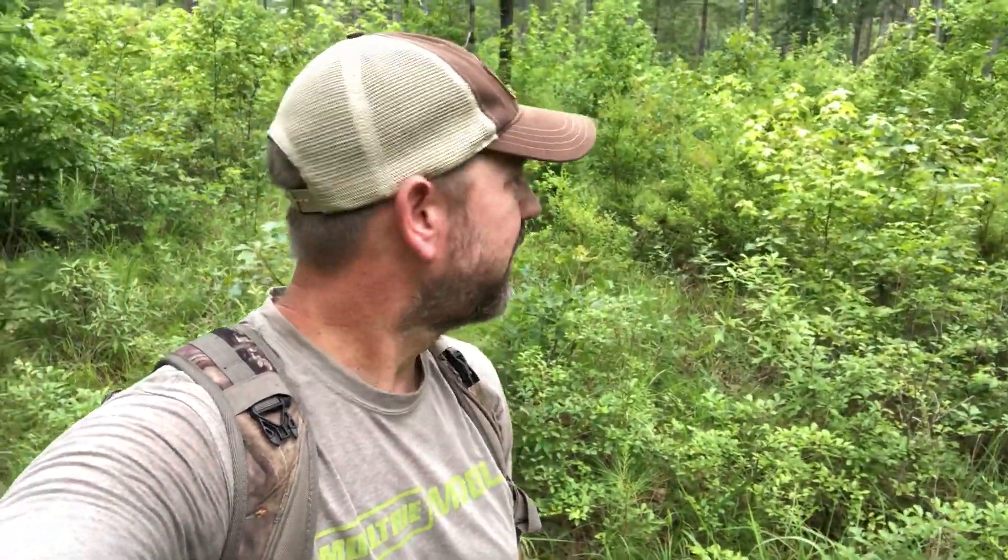Hey guys, Brian Grossman here with Georgia Field Man. Not a bad day out here doing a little scouting on one of my favorite WMAs. I wanted to do a quick video about bedding areas. One of the things I key in on when scouting pretty much any time on a WMA is looking for thick cover, because that's where the deer are going to be — particularly mature deer and mature bucks. They're going to hang pretty tight to that thick cover.